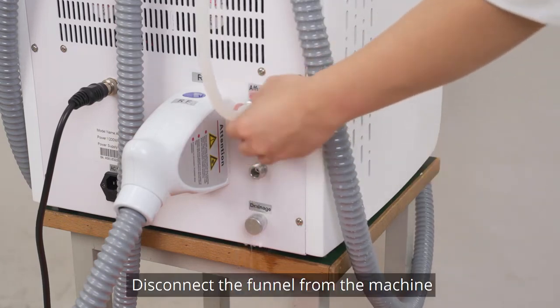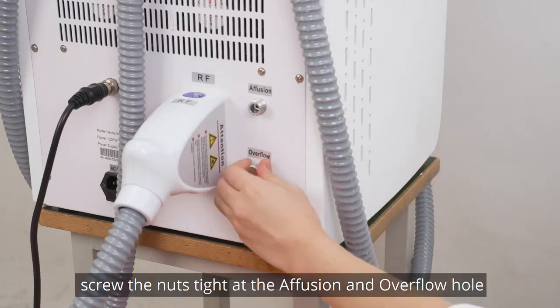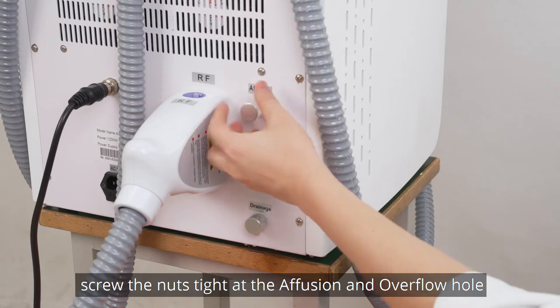Disconnect the funnel from the machine. When there is no water coming out from the overflow, screw the nuts tight at the infusion and overflow holes.